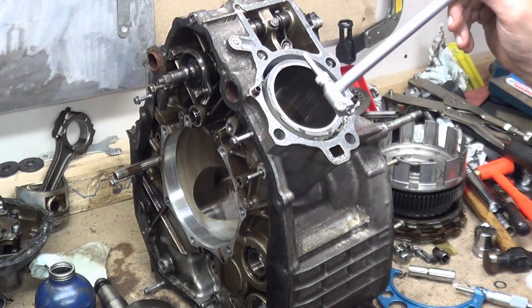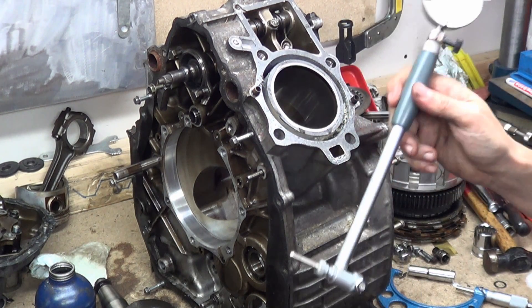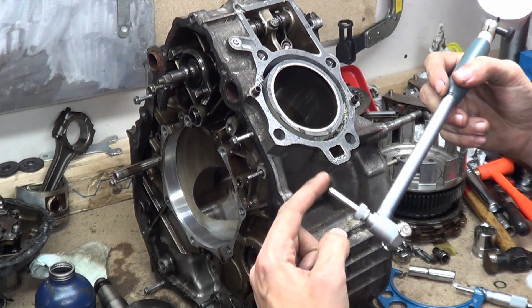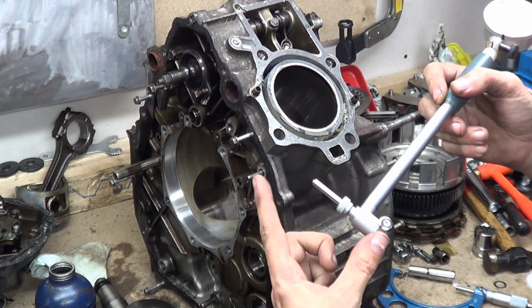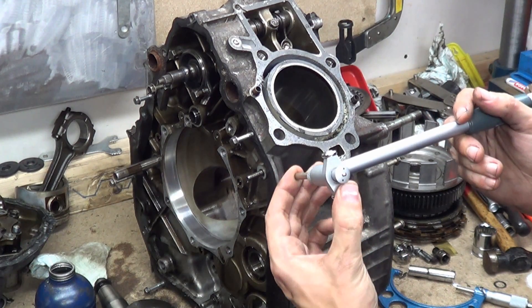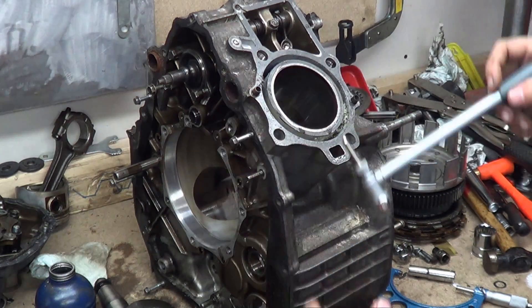This is a dial bore gauge, if you've never seen one before, and this is for measuring cylinders. You have replaceable tips for different bore diameters — this goes all the way up to 100mm — and then you have a plunger on the side with guide wheels that can move because of the curve of the cylinder.